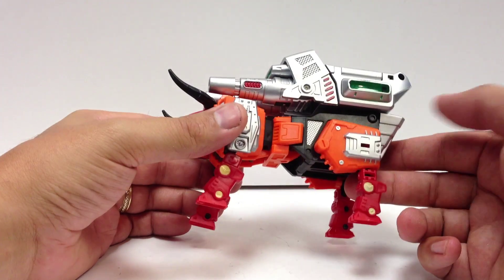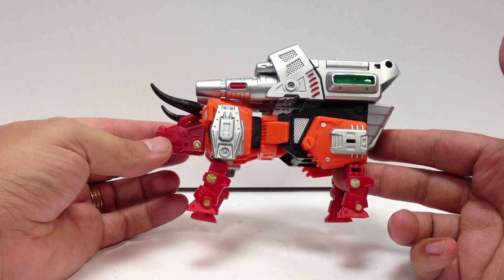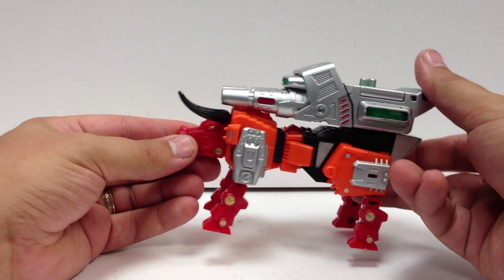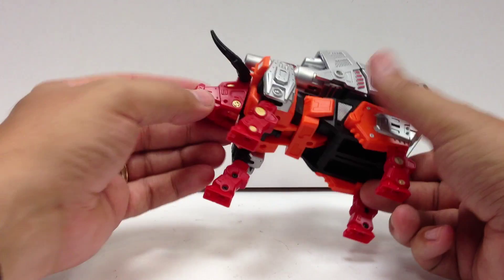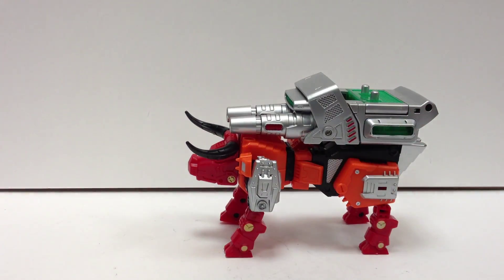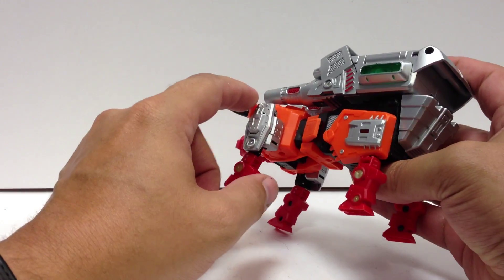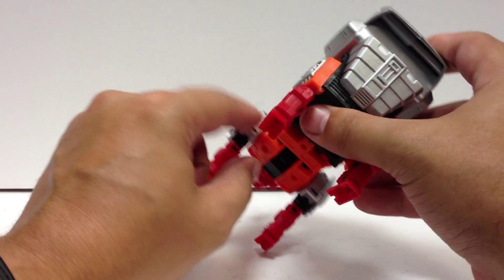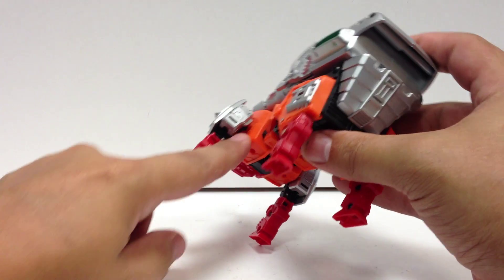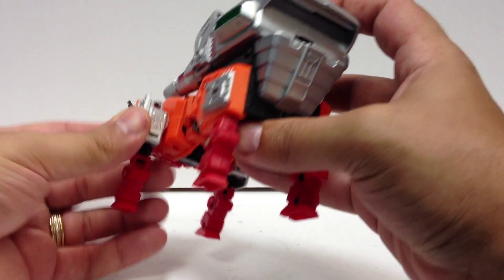He looks better as a bull with the gun attached. If you take the gun away, he's a very skinny, scrawny bull with a giant head — but not bad. His mouth does open. The box art doesn't show it clearly, but if you pull the arms down they do tab in — there's a little tab here that tabs into a slot in the main body, which holds everything nice and steady.